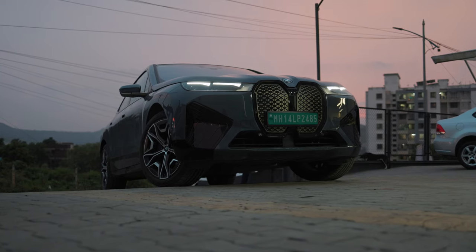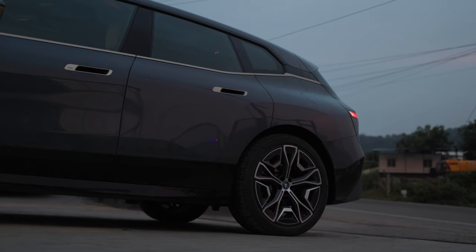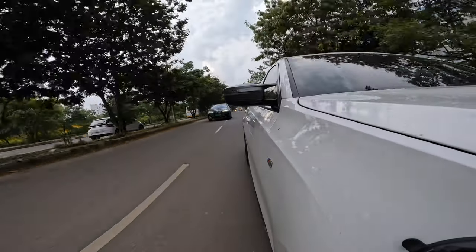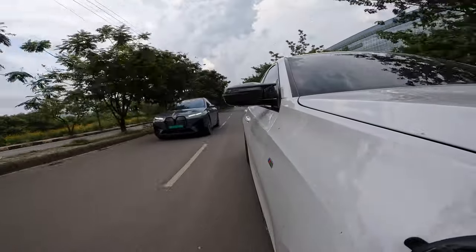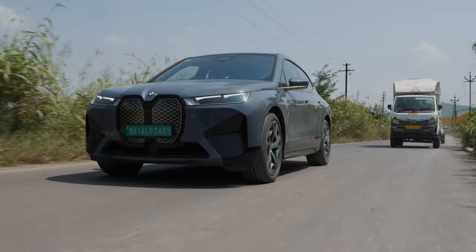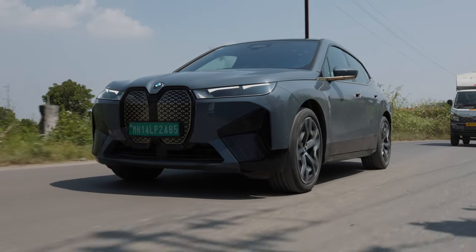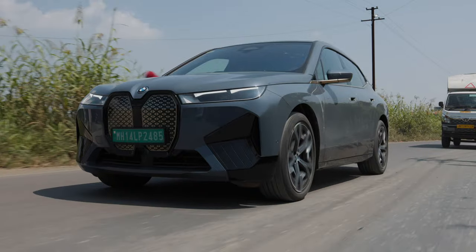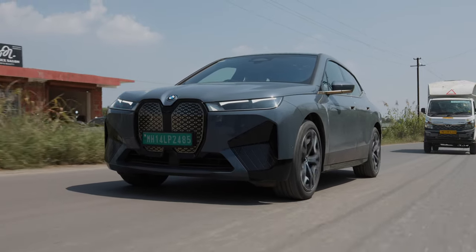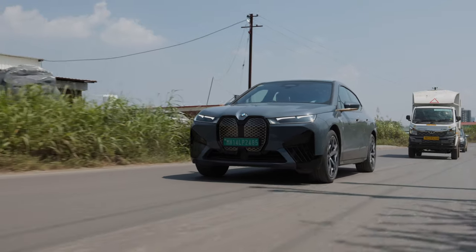This new xDrive50 variant offers around 575 kilometres of range on a single charge, can charge rapidly if you find a working charger, and can even keep up with a fast 3 Series. No wonder the iX is the best-selling luxury EV in India. Thanks for watching, and a big thank you to everyone for helping us reach 100,000 subscribers on YouTube. Follow us on Instagram, subscribe to the channel, and comment below with your thoughts on the iX50.